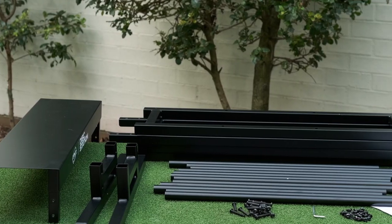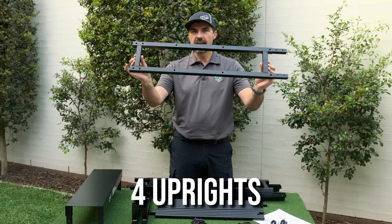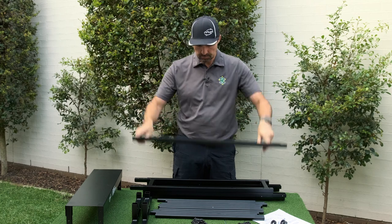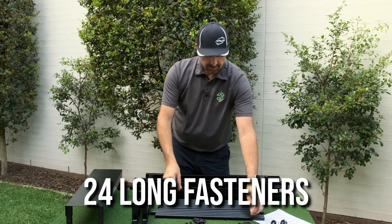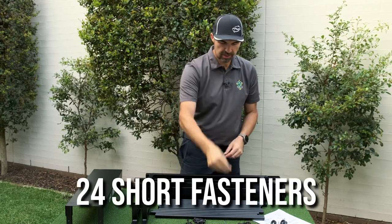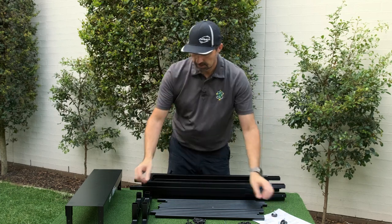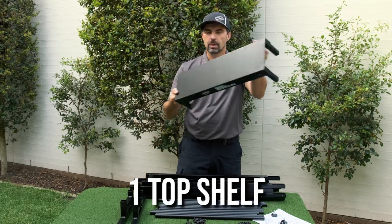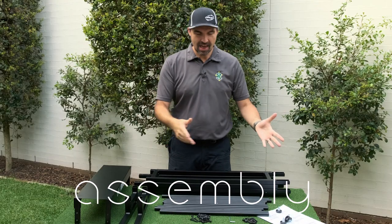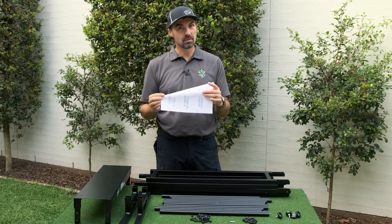So the box is unboxed and we have four legs — they all look to be the same. We have 24 long fasteners, 24 short screws, four feet, two base pieces, and a top. Now that we've unboxed it and have our six simple instructions, let's see if we can follow these and put it together.